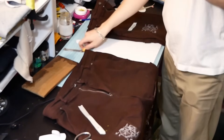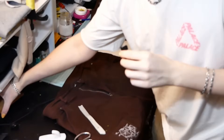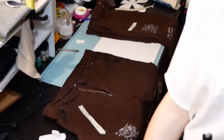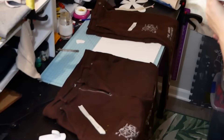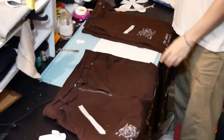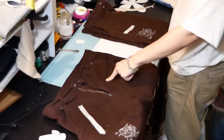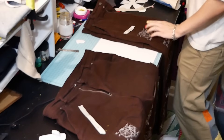I'm probably gonna do a voiceover afterwards to describe what I'm doing, just because it's not really something I can describe constantly up to date super well, especially while holding a mic in my hand. Anyways, I have the pair which I wear mostly and then I have a sample pair.